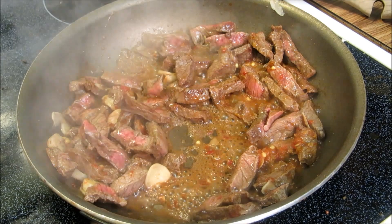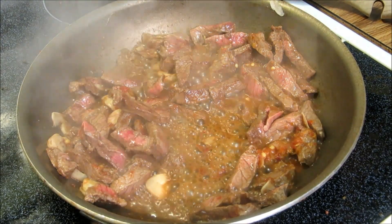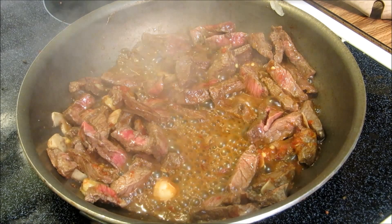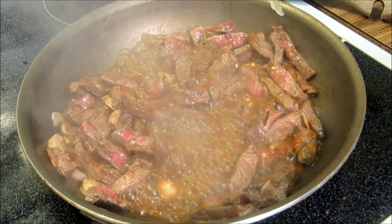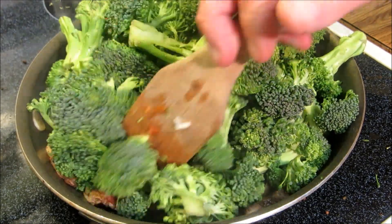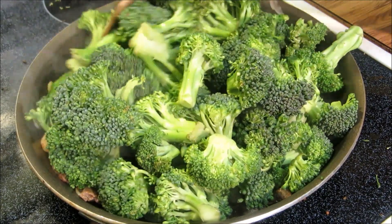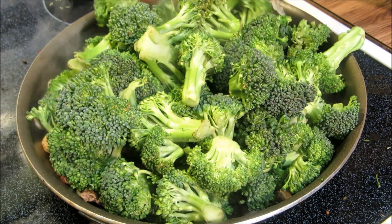I'm going to add in our broccoli and I'm not using my wok tonight. I wasn't really going to cook a lot so I'm going to overload this pan with some broccoli real quick. Once this broccoli gets hot it's going to cook down just a touch — we don't want to overcook it, but by the time we're done it will fit in this pan just perfect.